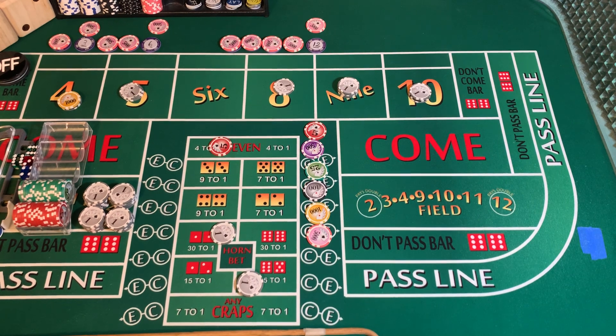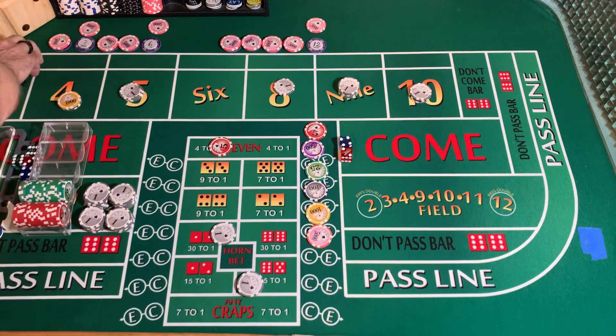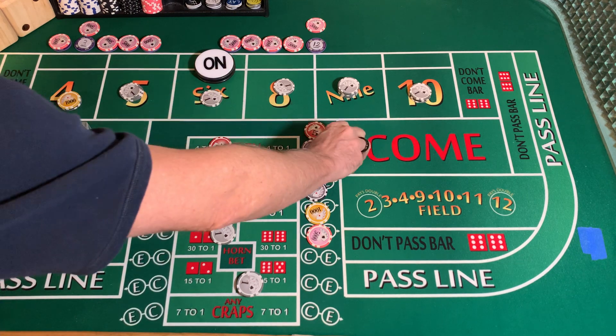Come-out roll. 3232 dice set, dice are out. 4-2-6 — that's the first 6 we've thrown. Puck is going to travel to the 6, came easy, so it gets a white chip.